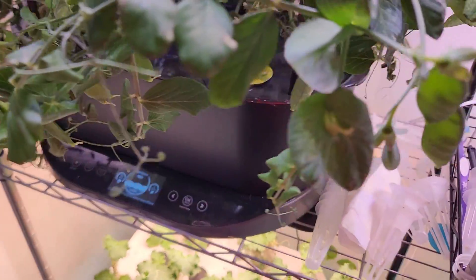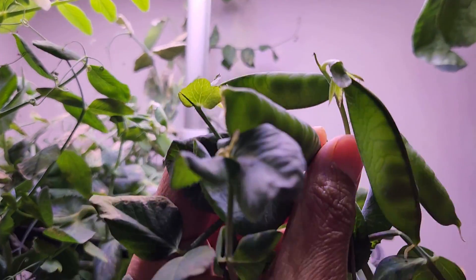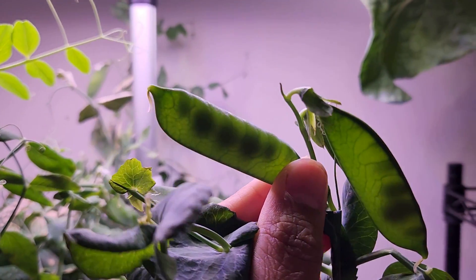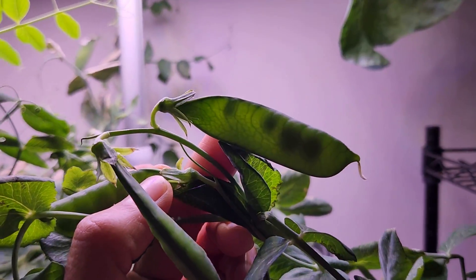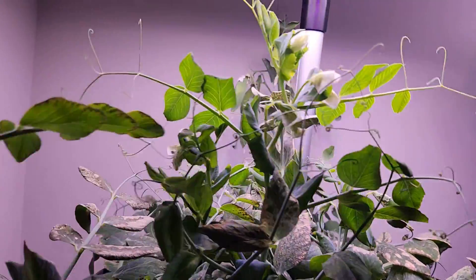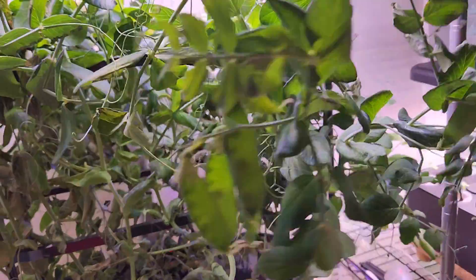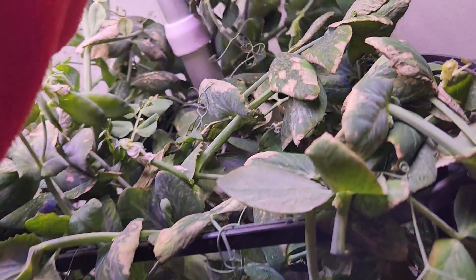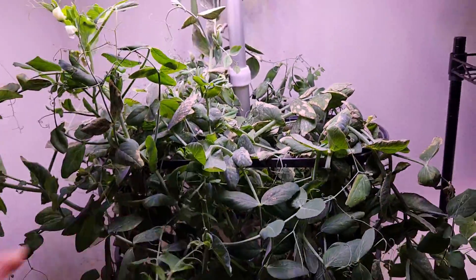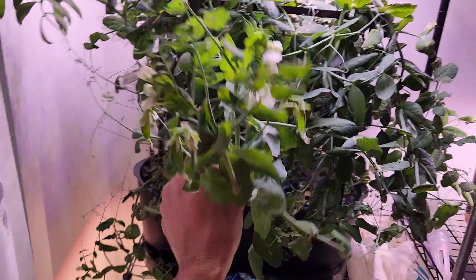It's day 62 — a couple of pods are ready. Look at these pods — they are perfectly ready and I can harvest them. But my kids actually enjoy only the peas inside, so I am going to let them grow a little bit bigger. A lot of pods are ready if I want to harvest and enjoy the whole pod. There are lots of pods all over the plants. These plants are growing pretty tall and they are falling off — they are supposed to grow up to two feet, but they are definitely growing a lot more than that.